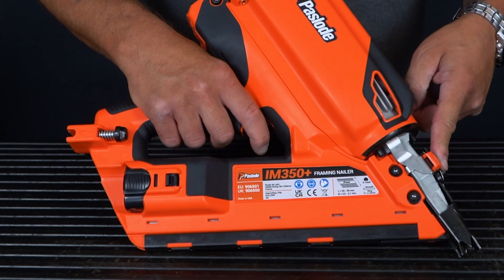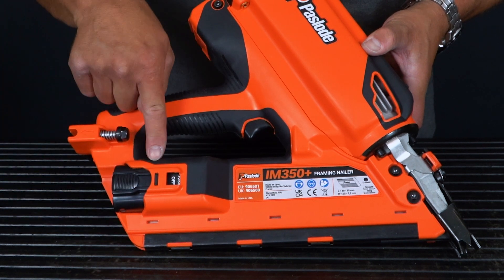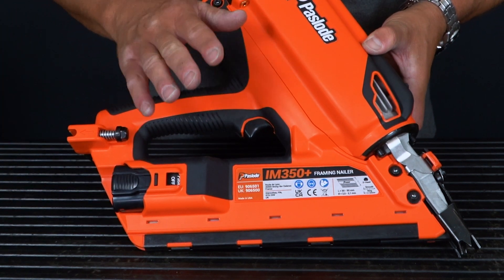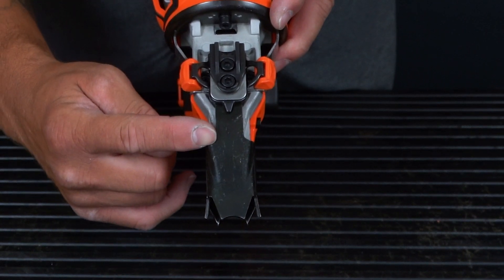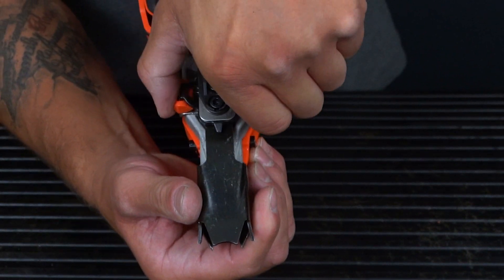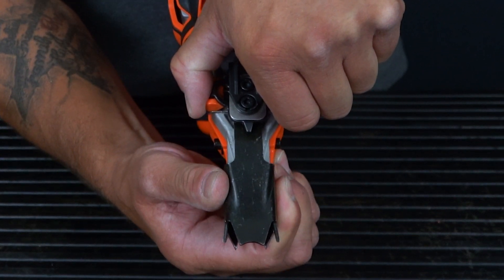The tool also features a depth adjuster. First and foremost, make sure the battery is in the first click position and the tool is not engaged. To get your desired depth for your nail, press the two orange buttons and you can change the depth of your probe.